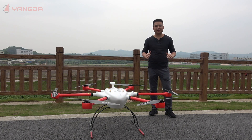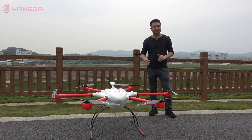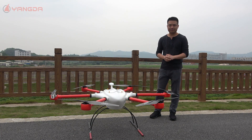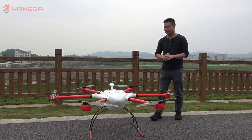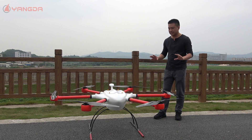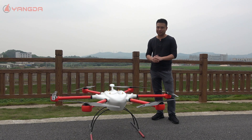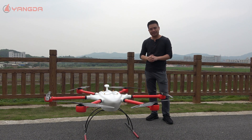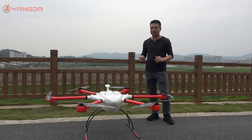Hi guys, it's Gary from Guinness Critty. Today I'm going to introduce a new heavy lift long-range hexacopter to you guys. The model name is YD6-1600M, this big monster. Except for the classic features like the attachable arms and the totally weatherproof structure, this hexacopter comes with a very interesting feature: it can accommodate 4 units of 25,000 mAh batteries, which will enable the drone to fly up to one hour in the air carrying a 5 kg payload.